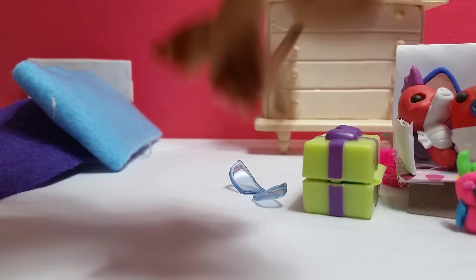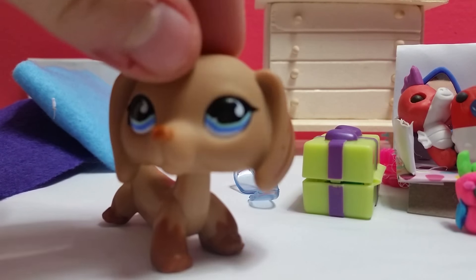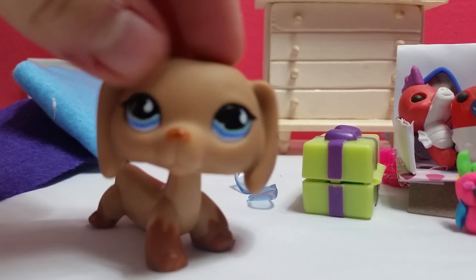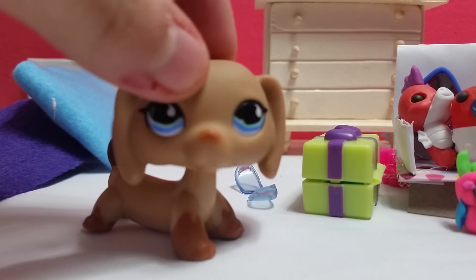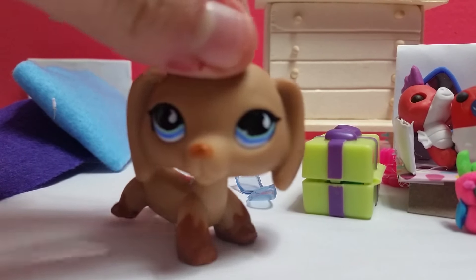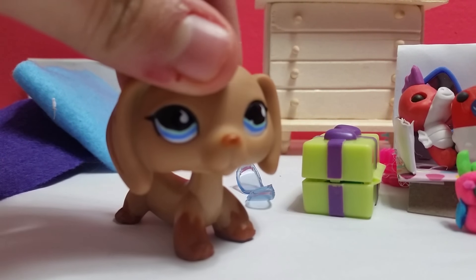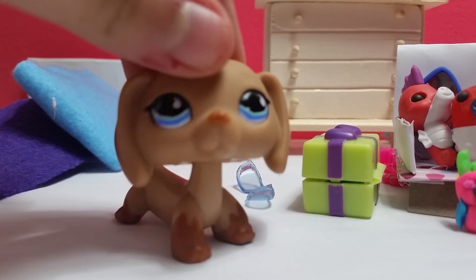I haven't made an LPS video this week, so today I'm going to show you how I make fake blood. Yes, I do make fake blood. I haven't made a video of it yet, but I need to know if you guys are comfortable with me making a video like that. Today I'm just going to show you how to make it — it's not hard. Come with me.